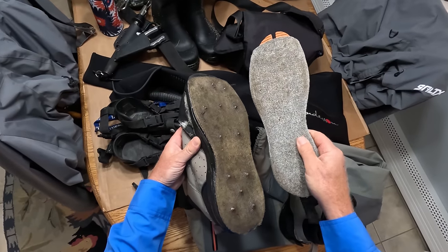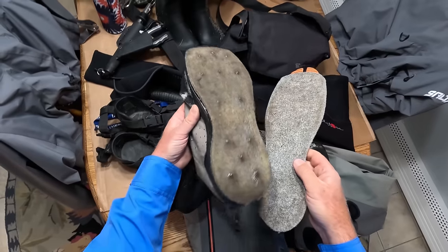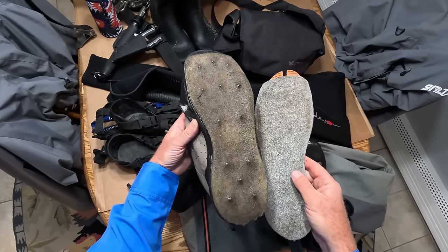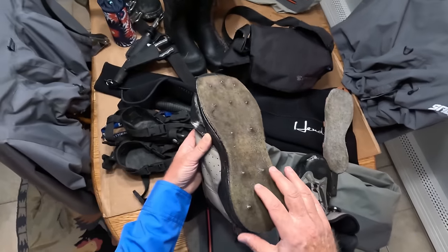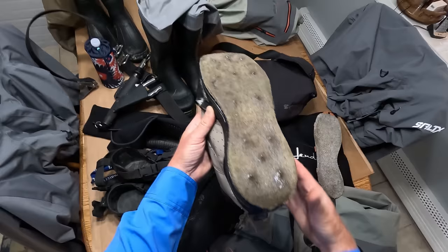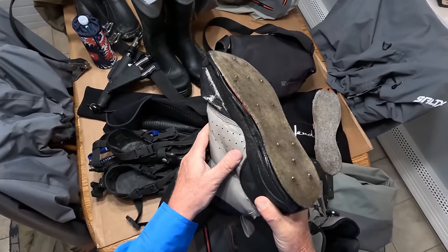Here is a felt sole and here's a studded felt. I tend to wear studded felt because I fish a lot in the rocks on the North Shore, Long Island — it's weedy and slippery. If you get up on a rock, you don't want to slip off. Honestly, I don't understand how these little studs hold up the way they do — you can see none are broken on this.